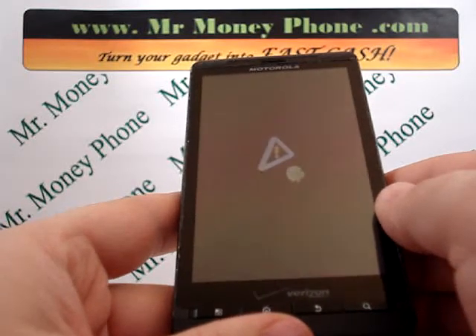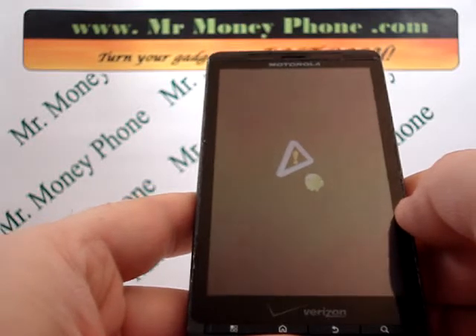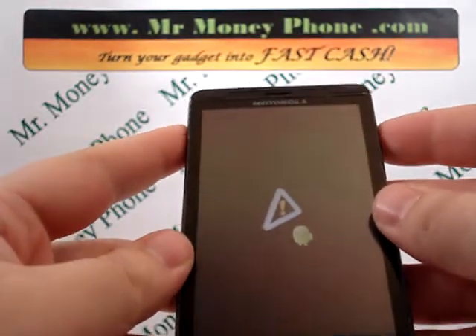It should bring you to a little Android with a warning triangle. From here, we're going to press both the volume up and down buttons at the same time. The volume rocker is on the right-hand side of the phone.